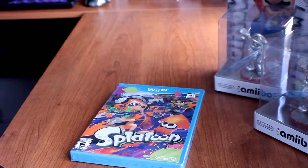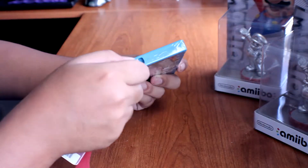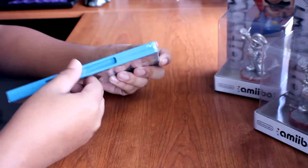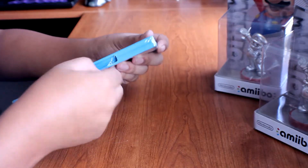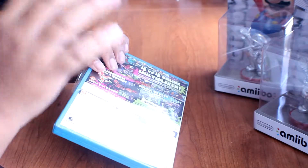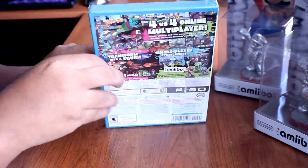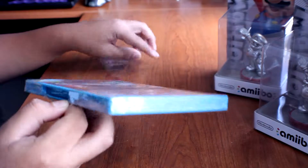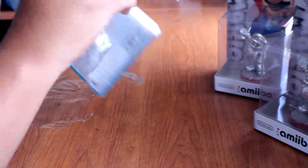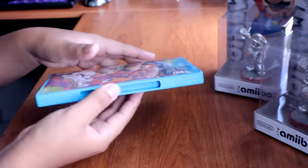Now let's head straight into the case. Let me just get my keys — my handy dandy keys. I don't have any special knife to open up the box, but here we go. I'm so excited to play but I've got to edit the video first before I head on playing, so I can upload it while I play. It feels good opening up new products — here we go, opening it up for the first time.